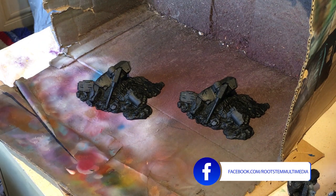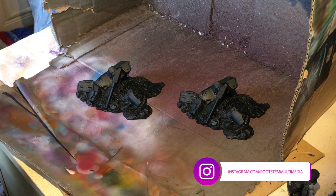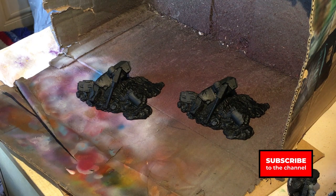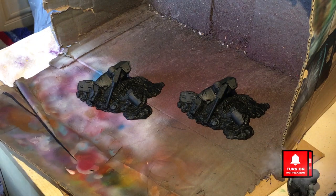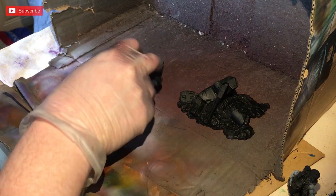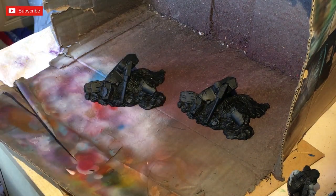A little story as we start the painting video: a friend of mine, John, who has been on the channel a couple of times, discovered these downed titans. Whoever made them has definitely 3D printed them - you can tell from the lines. He got hold of these off eBay; there are three different designs and he got two sets because they're not actually very expensive.